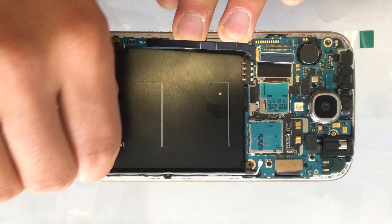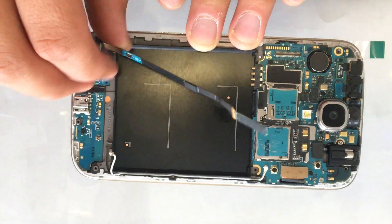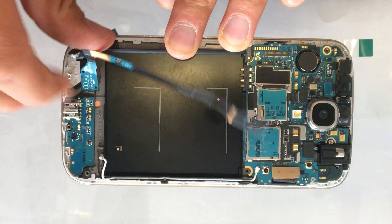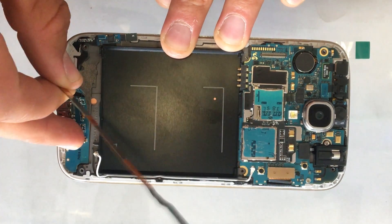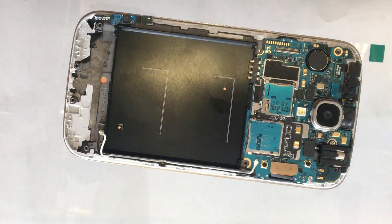Now we're going to remove this one down here. Normally you're going to need a heat gun to remove it, but since this is already a replacement part you can go ahead and pull it up. If this is the first time you're changing the part, you will need a heat gun.